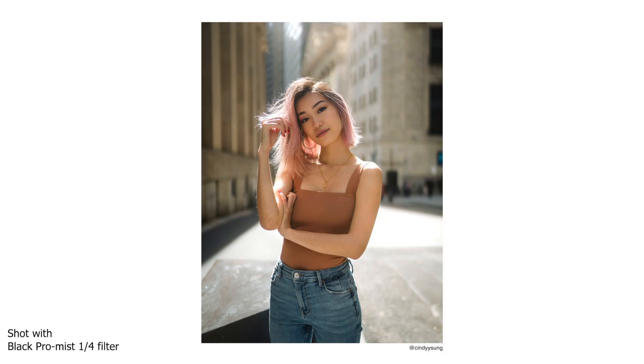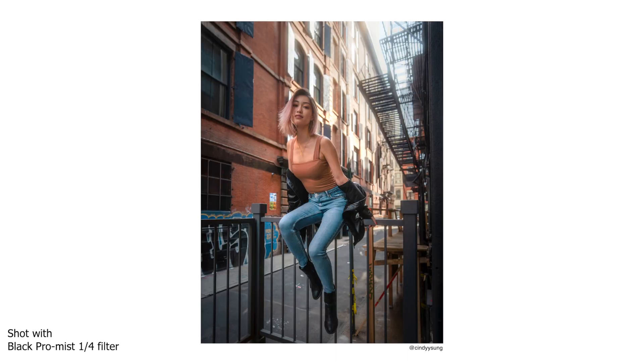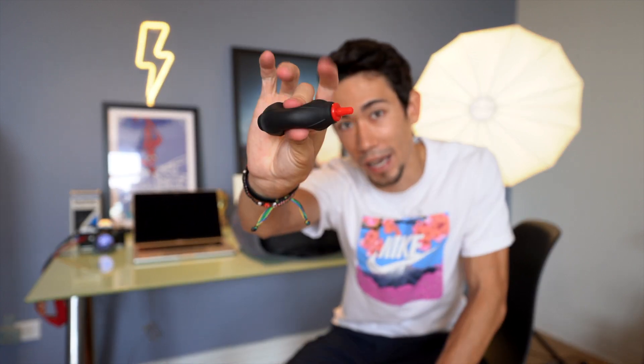Last but not least, a couple of accessories. I carry a bunch of filters: I often use a CPL filter and a Black Pro-Mist for portraits. I also carry a dust blower — especially when shooting videos or time-lapses, you don't want dust on your sensor. I can't tell you how many times this has saved me. Every photographer should have a dust blower in their camera bag at all times because it's so light and it will save you.